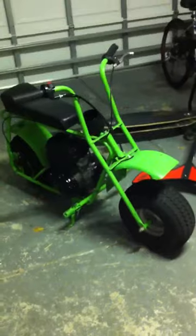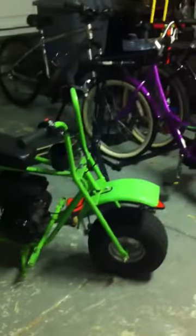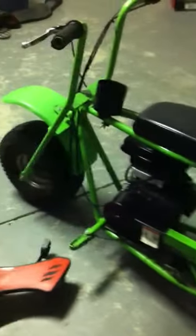Hey, what's up you guys. I just want to do a quick walk-around of my Doodlebug minibike — it's more like a Doodle Beast because it goes like 35 miles an hour, maybe even 40. I don't know, it hauls ass though. I just got it today so I'm not really sure how fast it goes yet, but I was going faster than some traffic on the road, speeding ahead of them.